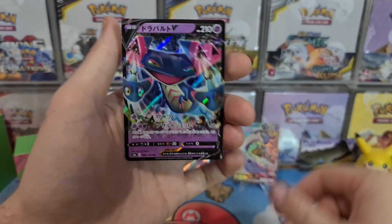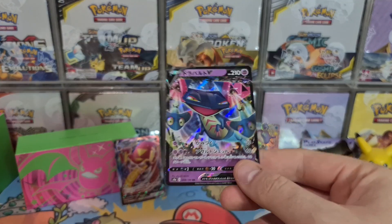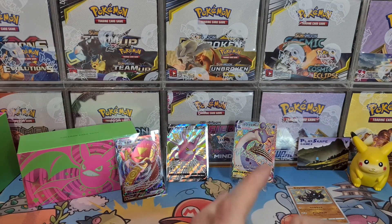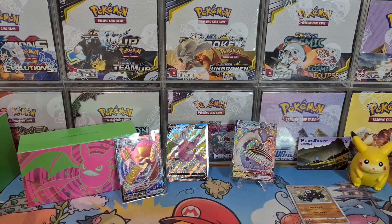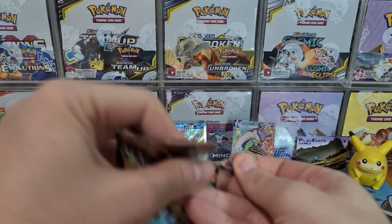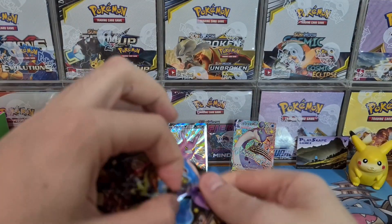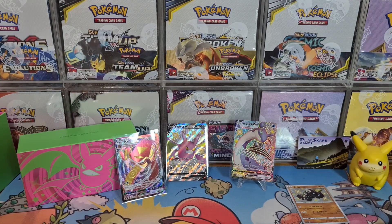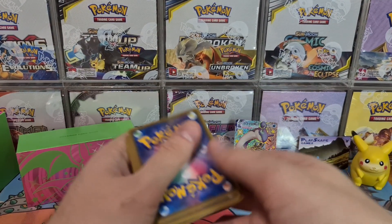Sirfetch'd and Dragapult — absolutely stacked pack! And a Dragapult V, that's awesome. Some really cool cards. Shiny Star V is just the set that keeps on giving. It's a shame the Shiny Fates pull rates probably won't be anywhere near as good, but I'm sure you'll still have like a 1 in 3 or 1 in 4 pack chance, just like Hidden Fates, to get a Shiny Half Art or Full Art.